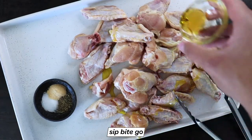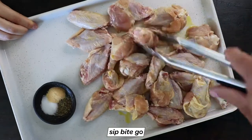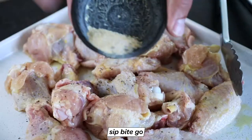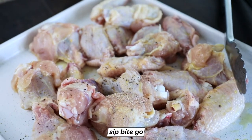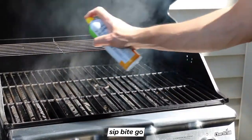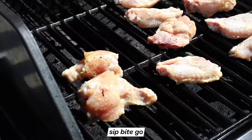The dry rub seasoning for grilled wings is super simple. You just need to put some olive oil on the wings and then add seasonings of garlic powder, salt and pepper to give them a little flavor before they hit that really hot grill. When the grill reaches 425 degrees Fahrenheit, make sure to spray the grates with cooking spray because you don't want the chicken wings to stick to the grill.